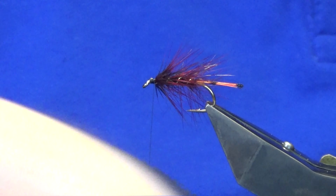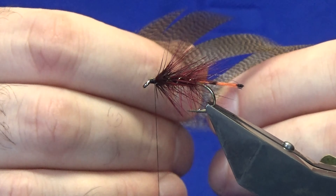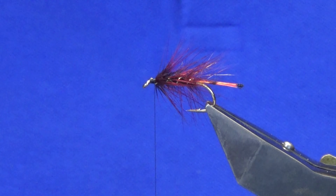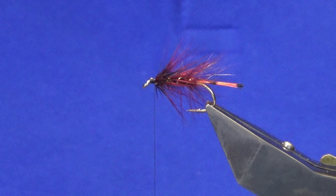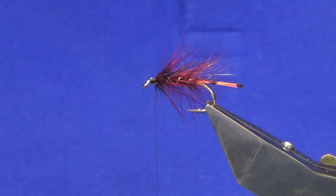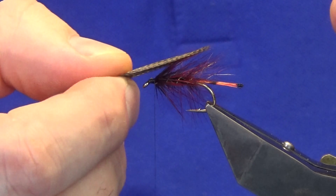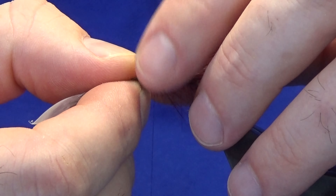For the mallard wing — so we're looking at mallard — this is a large feather. I'm just going to take away the rubbish at the bottom, just bring your fibres out from the stem, and then just rip that away. Then all we're going to do is just fold this over a couple of times to give us a wing. You don't have to fold it over — you can always just put it as it is. You can have this as long or short as you like. I'm just going to offer this up to the hook so the tip is coming into maybe the first black bar on the tail — something like that. Give yourself some sort of measurement.